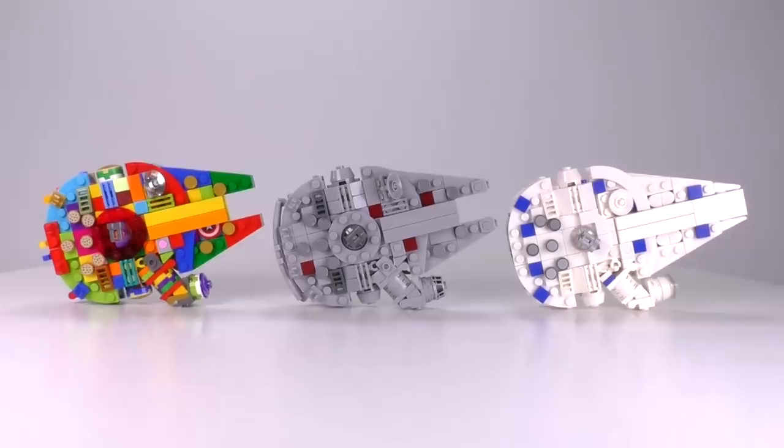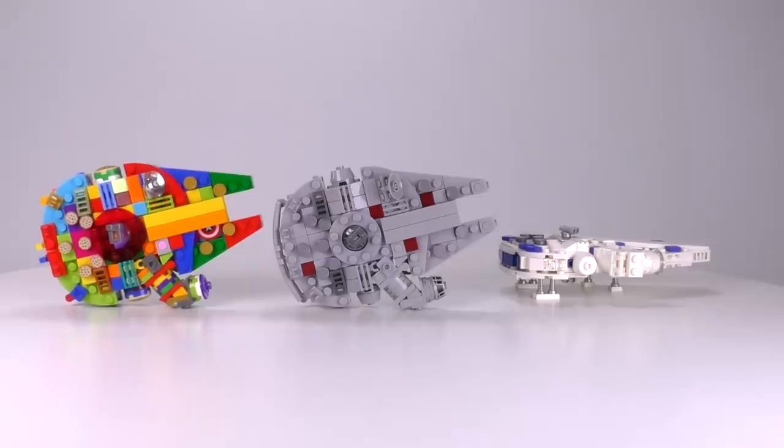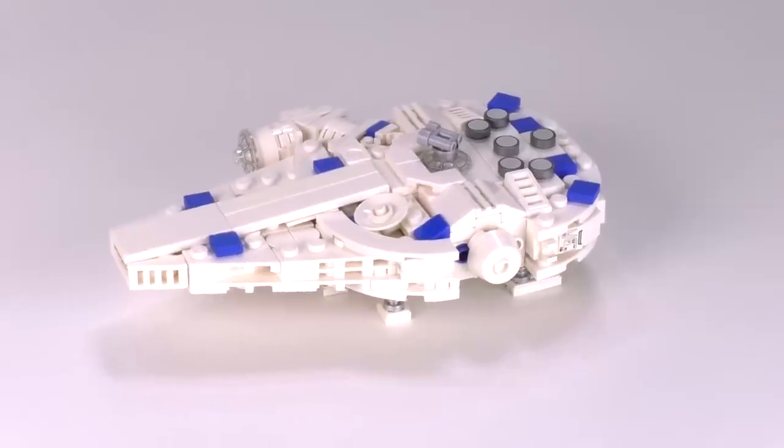Hey everybody, welcome to Brick Vault. This is just a fun little episode showing some mini scale falcons that I've been working on recently. And yes, what we're looking at right now is my interpretation of what the new falcon is going to look like from the Solo movie.